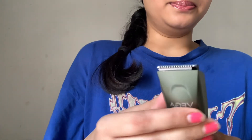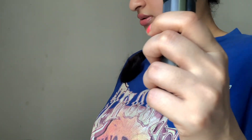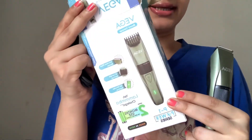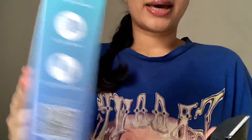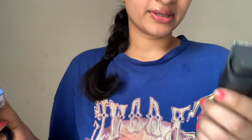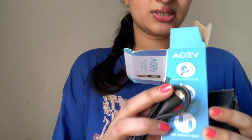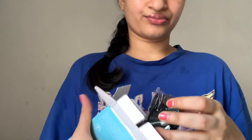Now this is the Vega body hair remover. It's got a bar like this — it's Vega. The actual price is 999 rupees, but I got it on Blinkit for 350 rupees. This is also chargeable and it uses the same charger. It has multiple heads — I think this one is for body use — and it has two heads, one of which can also be used for nose hair.